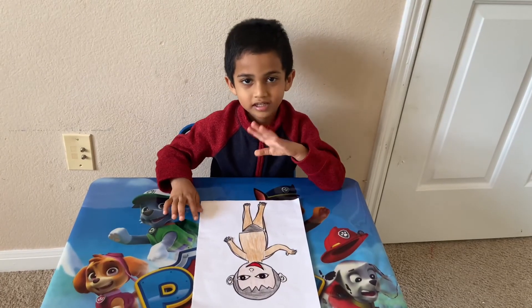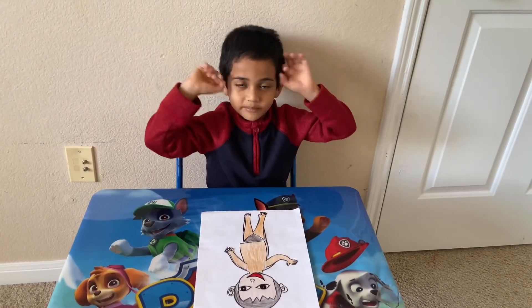Thank you for watching and stay happy and thrive. Bye!